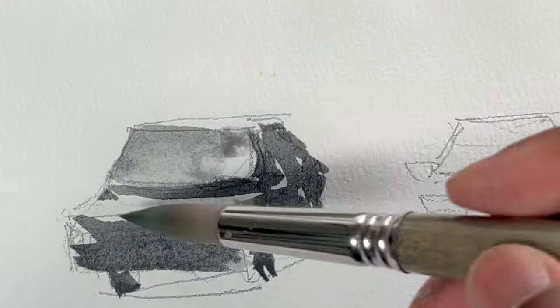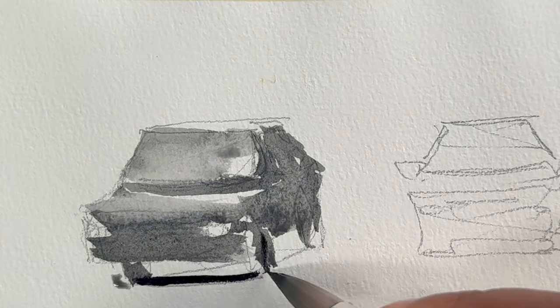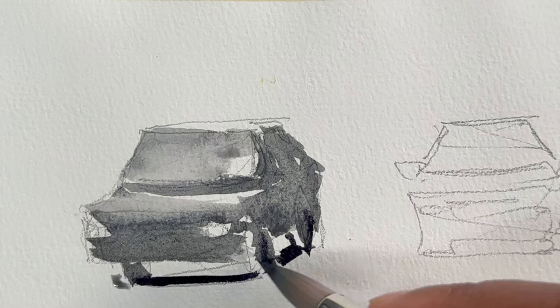Color the windscreen as well, and make sure you do the shadow underneath.